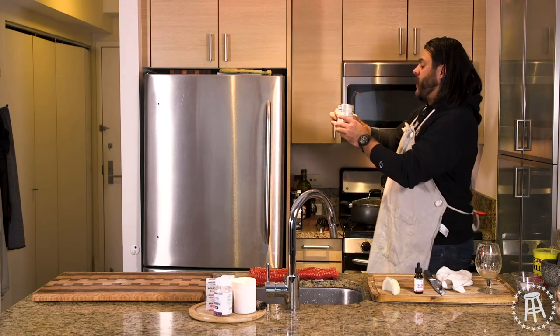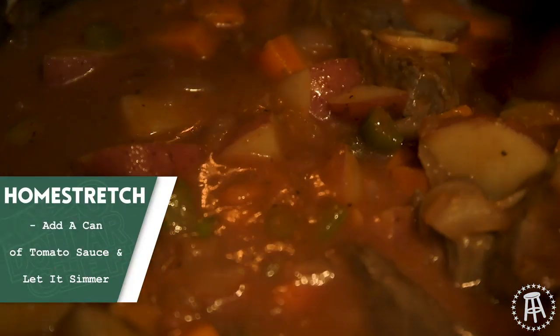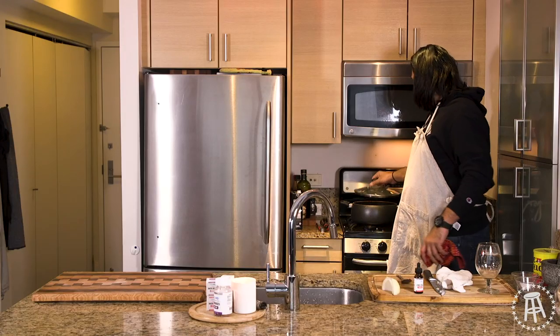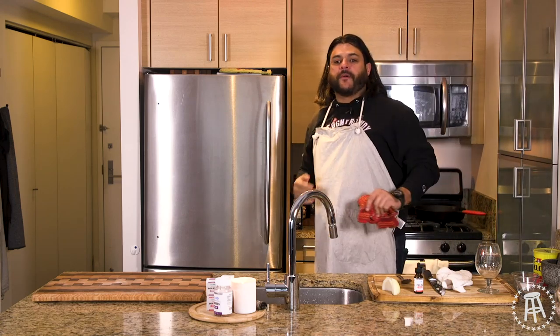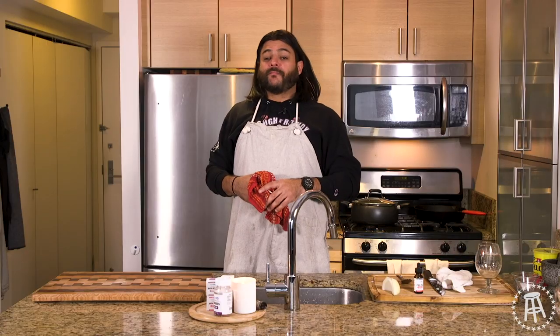Grab your tomato sauce, it's time to toss it in. We've been simmering for 15, 20 minutes. Mix that up nice — look at that beef stew coming around the corner. We're going to go ahead and let that simmer. In the meantime, I'm going to run myself a little bubble bath, get a couple of CBD bath bombs in there, eat this bowl of soup, lay up, and enjoy my life.